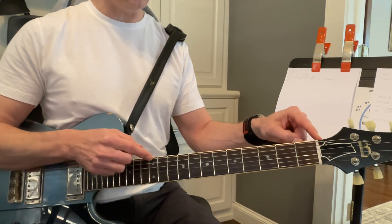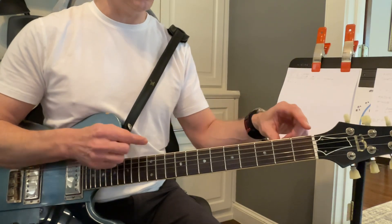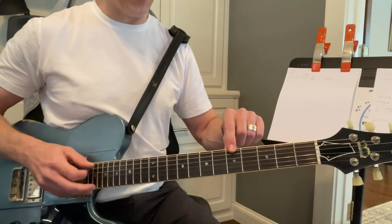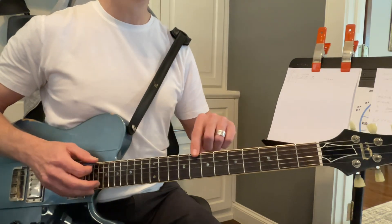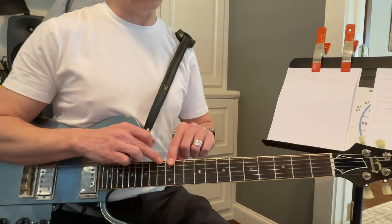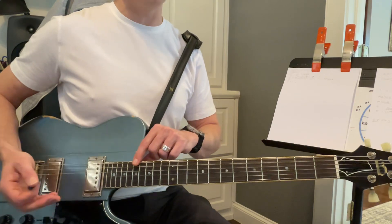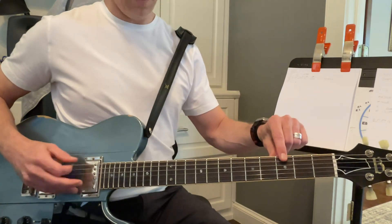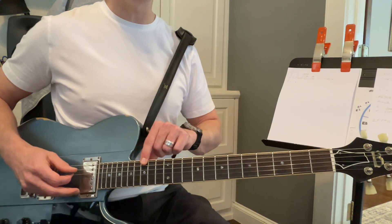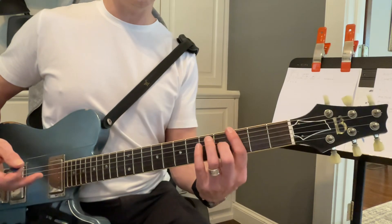This is the E string. The musical alphabet never changes, it just starts over: E, F, F sharp, G, G sharp, A, A sharp, B, C, C sharp, D, D sharp, E. Then it starts over again — F, F sharp, G, G sharp — because it's like a G down here and a G up here too. It just starts over, and that's what's really cool.